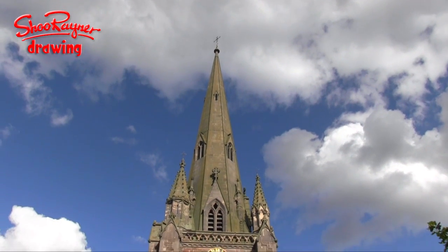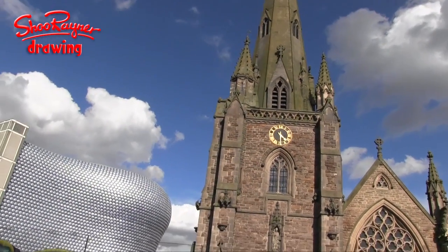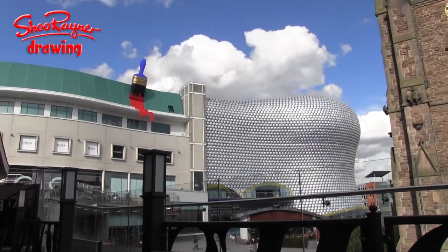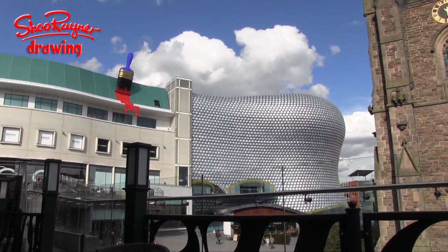And this is the church, which is about 150 to 200 years old, probably 150. And then here we are, the very, very new — and this is the Selfridges department store. I don't know what that is, but it's rather fun.